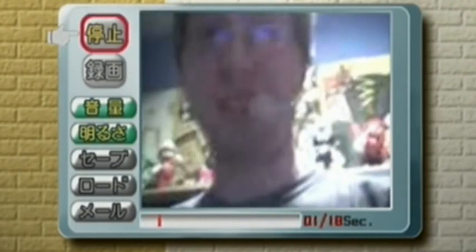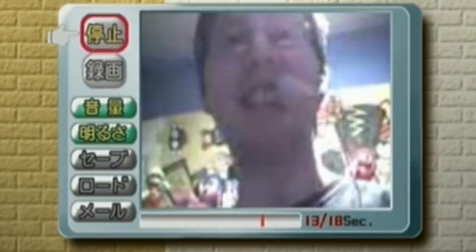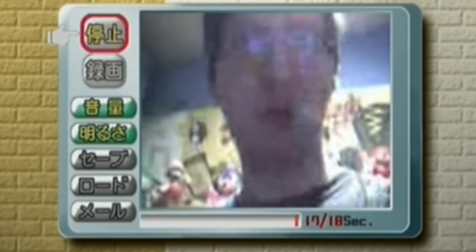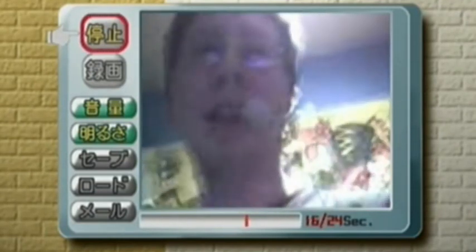So this is the recording quality of the DreamEye, which is not particularly good. It doesn't like fast movement or anything remotely moving, because otherwise it just blurs like crazy. You only get 25 seconds, and the sound quality is a bit poor. Well, it did come out in the year 2000, so you shouldn't be that surprised. And it is made for web streaming, so you're supposed to send this over the internet and fit it on the VMU, which is a very tiny file size — so that's probably why it looks so bad.